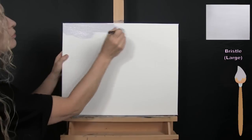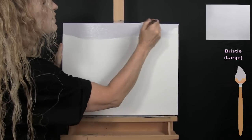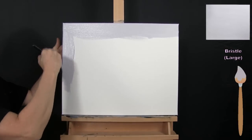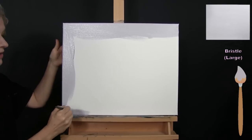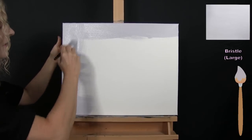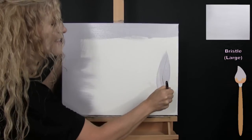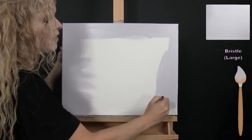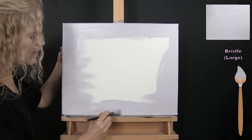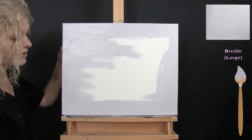I've got my large bristle brush and I'm going to use a left-to-right brush stroke — you can certainly use any type of stroke you want. Because we're using a color with good opacity, you can't see through it too much, so the brush stroke won't be as evident once it dries. I just go around the edges making sure I cover those, then use predominantly a left-to-right stroke to get the entire canvas covered.